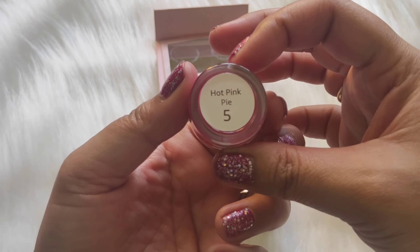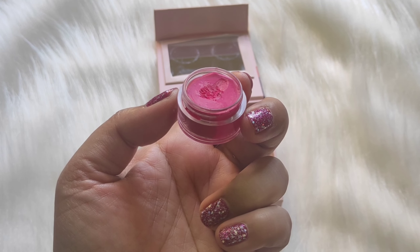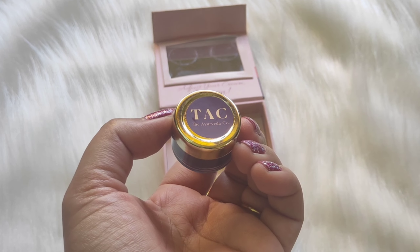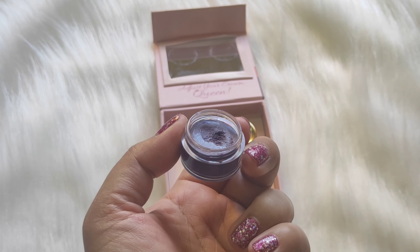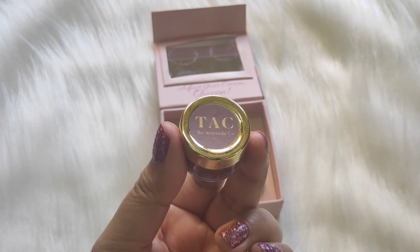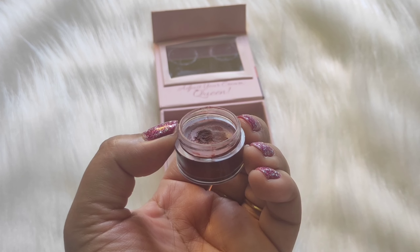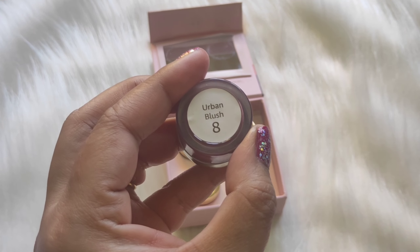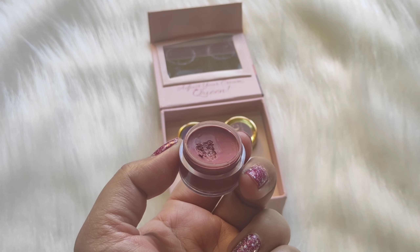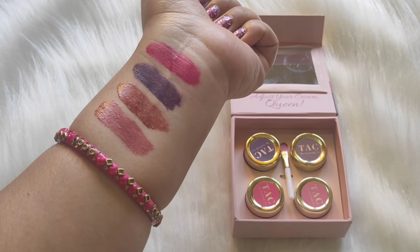I think this mini combo is very affordable. We get 2 years of shelf life and each tub is a good amount. There are no harmful chemicals in this product — this is 100% vegetarian, with natural ingredients, not tested on animals, and also based on Ayurveda. You will get dark and bright colors like red, orange, peach, and pink. Depending on your choice, you can choose. It has some nudes and dark sets.